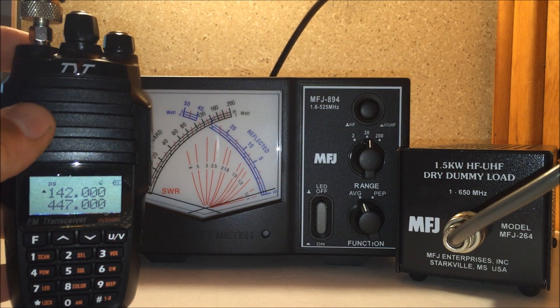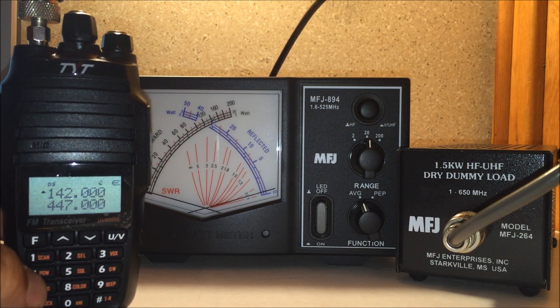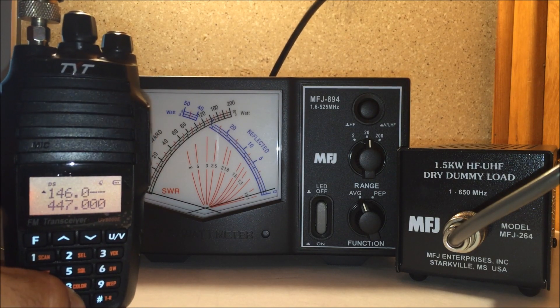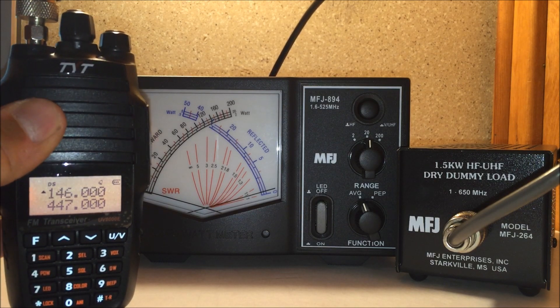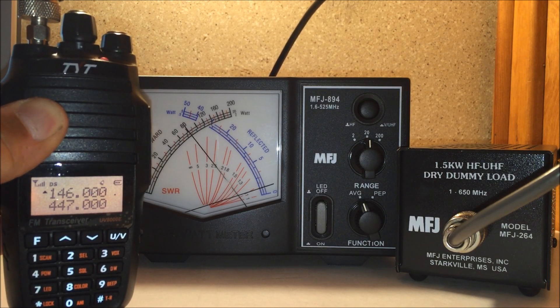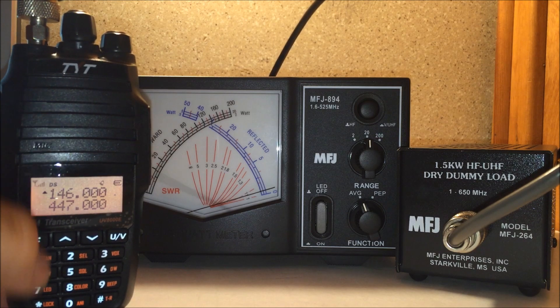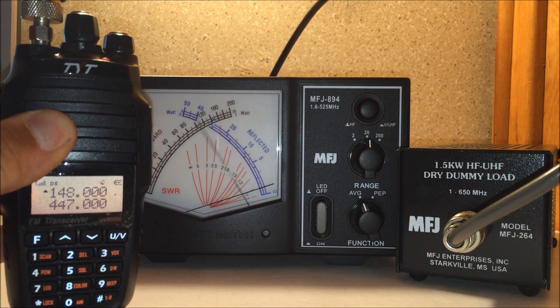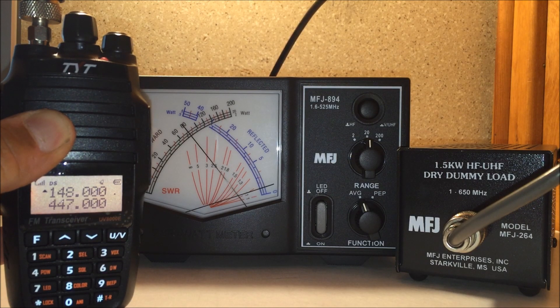Why am I doing 142? Because I saw on the TYT group that they were testing 144 through 170. However, the 2 meter ham band is 144 through 148, so I'll go to 146, center of the band, for a power test: 8 watts. Let's go up to the upper portion of the band: 8 watts.